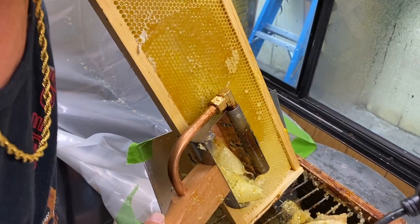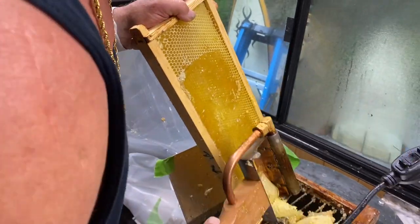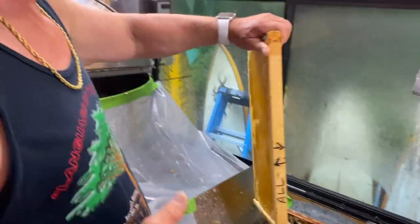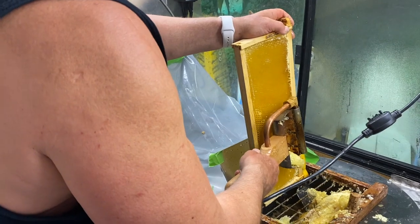I leave the rest of my comb intact because that's important — it takes seven pounds of honey to make one pound of wax. So the planer works really good; really stoked on the capping planer.